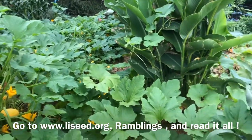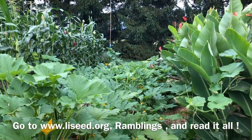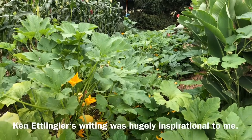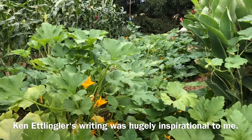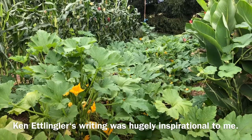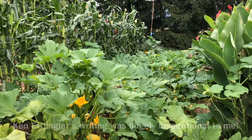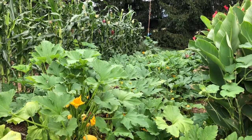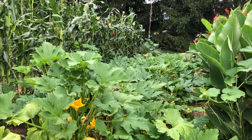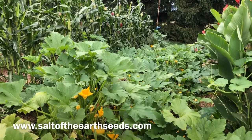A little bit of background about this summer squash breeding population, or grex, or landrace genetics. The original genetics were sourced from Long Island Seed Project — Ken Ettlinger. Later I was concerned, I think rightly so, that I had let some jack-o'-lantern pumpkin cross into that. So I contacted Ken Ettlinger and he told me that all of his seed had been given to Salt of the Earth Seed in New York, and they did indeed have his genetics.